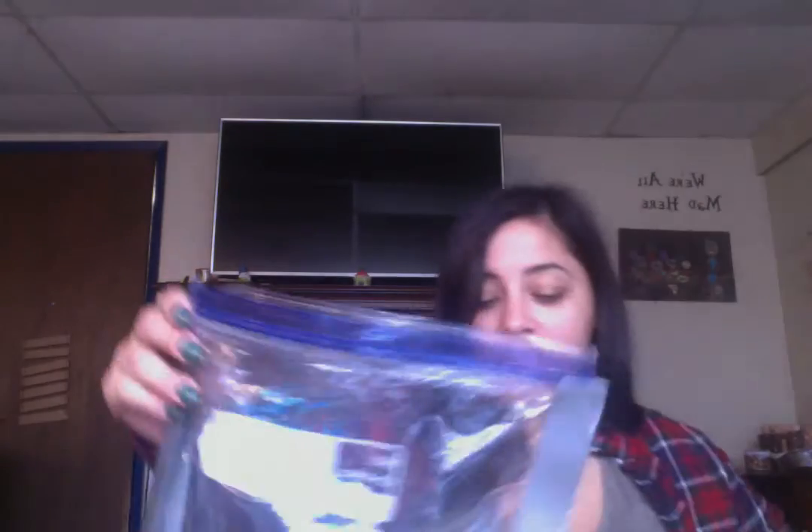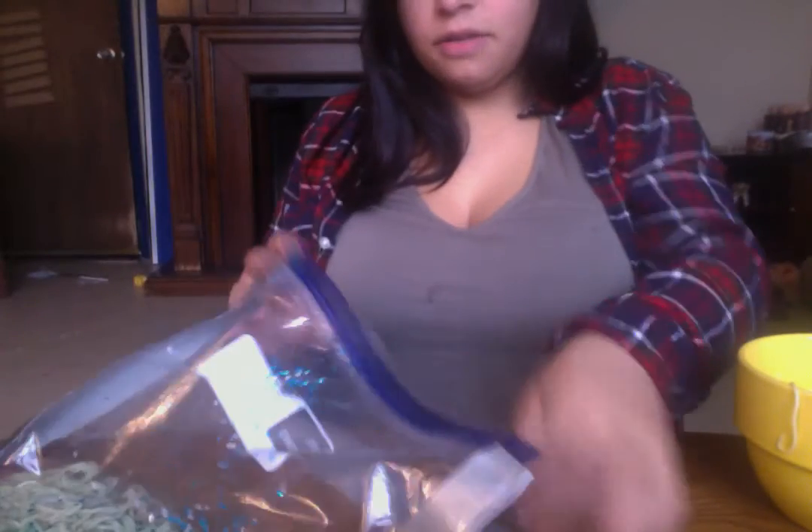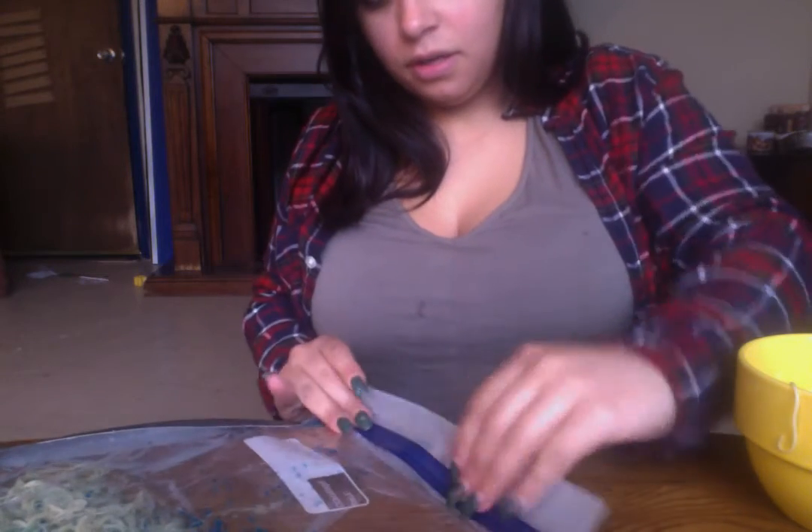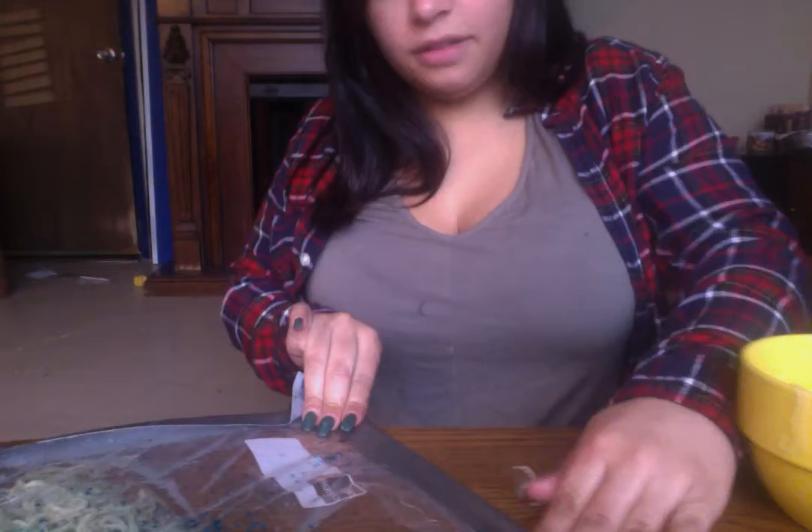And then we're going to close it up — could get a little messy. And then we're going to add our tape right here. Just duct tape it closed because you definitely don't want this opening.